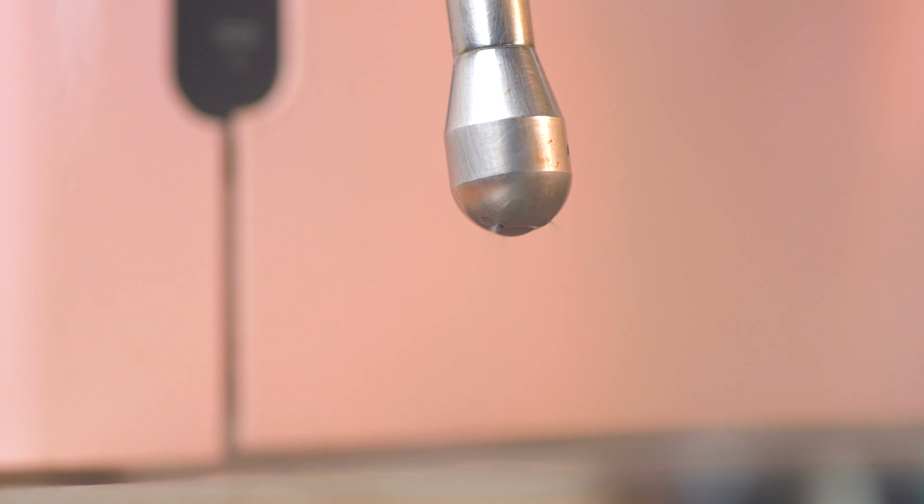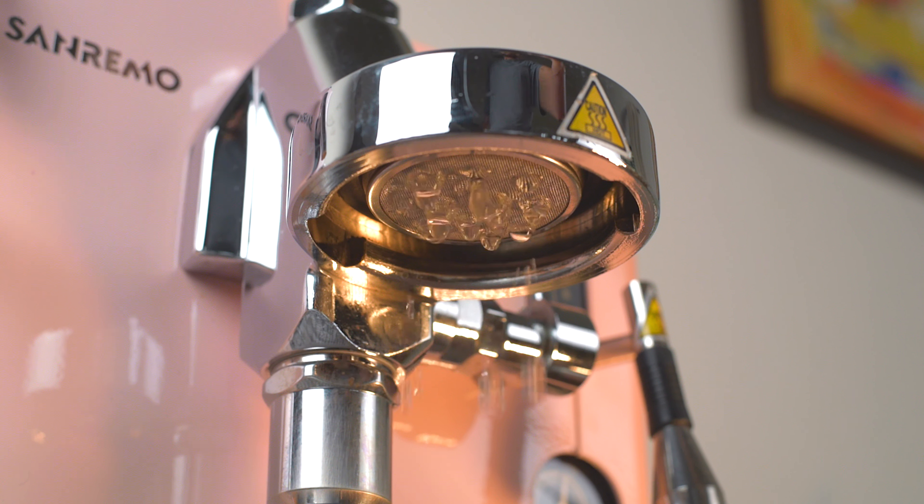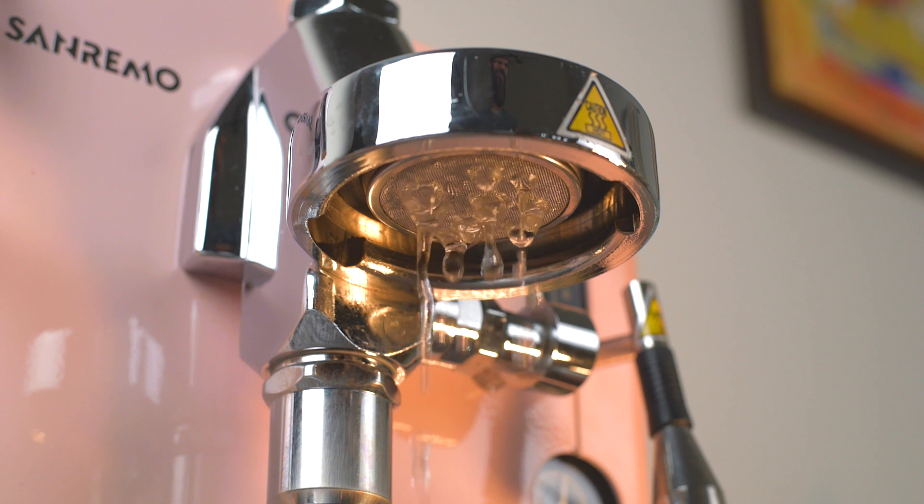If we had to nitpick, the top cup holder surface is super prone to scratches. The drip tray doesn't really lock in per se, so you're never really quite sure if it's on right. And lastly, you need to make sure these two outlet pipes are aligned correctly or you'll end up with a mess. But overall, really no major complaints with the build quality on this machine.